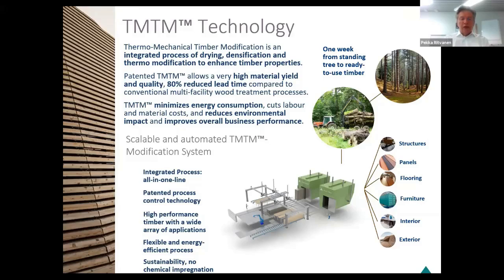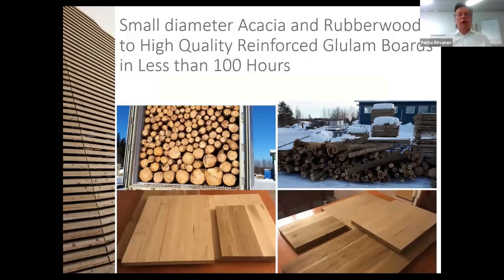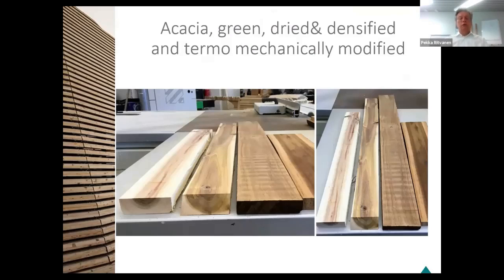I know you are here to see the research results. That is what Pekka is going to present today. So my name is Pekka Ritvanen. The first example for us is the small diameter acacia and rubberwood. Here are the samples of what we did. And you can see here in the picture, from left to right, the acacia as green sawn timber, striped and densified — so without the thermomodification.